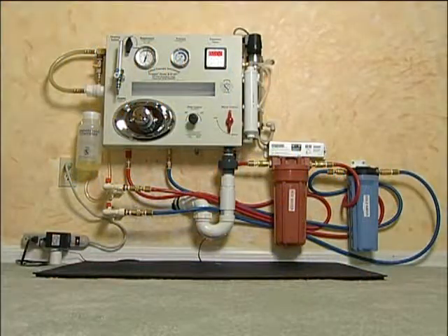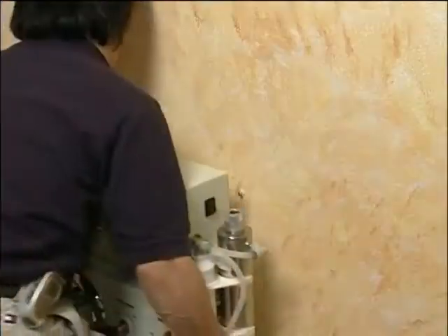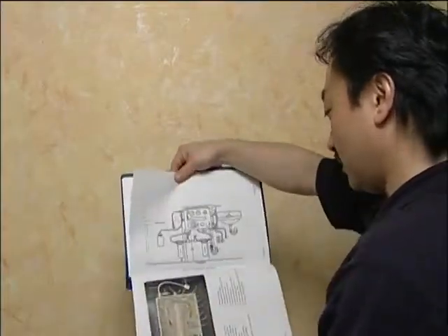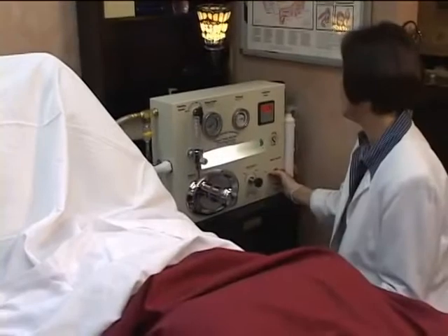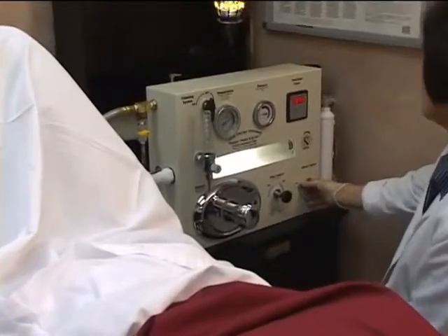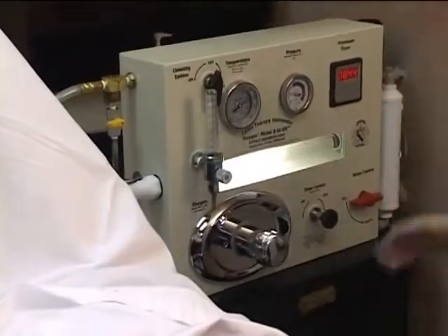The Toxygen instrument is designed for easy installation in a manner that will allow easy disconnect should it be necessary to remove the instrument from the wall. Throughout the installation, please refer to Figure 3 in your manual. This is a schematic designed for optimum installation, although some circumstances may prevent you from installing your instrument exactly as shown. Alternative installations can also be made using a cabinet or countertop, though these are more aesthetically pleasing but present a more difficult installation.